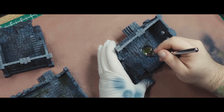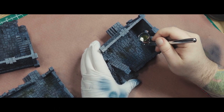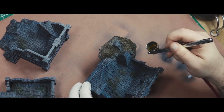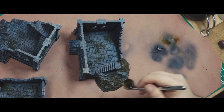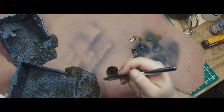Then I shaded everything down with some Payne's gray, painted the vegetation with a green, and used burnt umber to color in the rocks and dirt around the sides, before closing things off with more rocks and dirt on the sides.